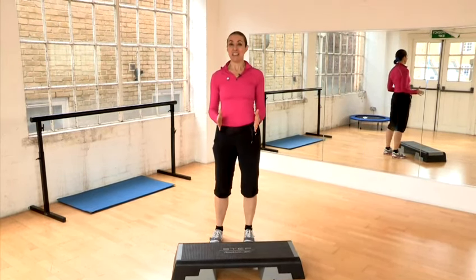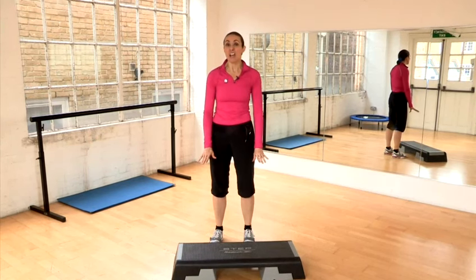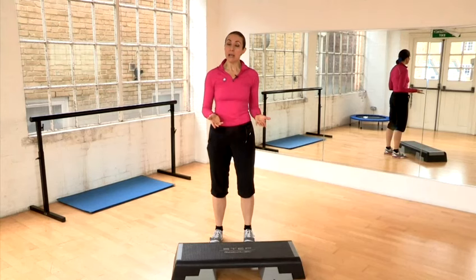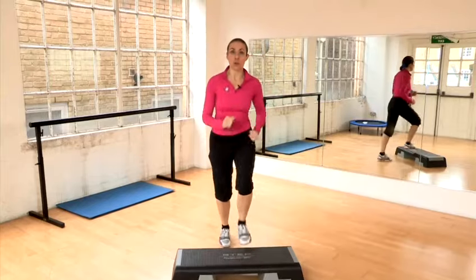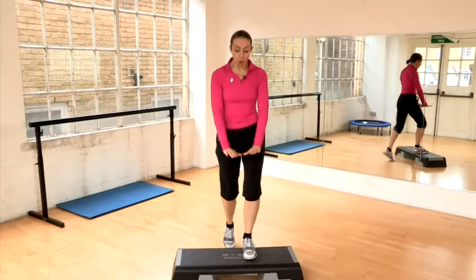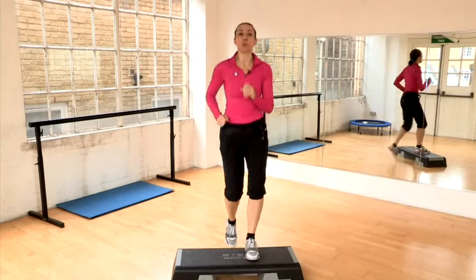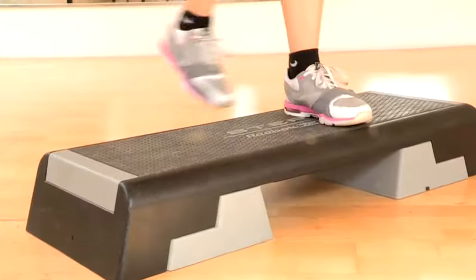Basic step is your basic thing. So your step — if you've never done it before, keep it low. Keep it easy. You always warm up on the step. Your basic step: foot on, foot off. Heel toe, whole foot on, not just the ball of the foot. Tummy in, shoulders back — your basic postural position.